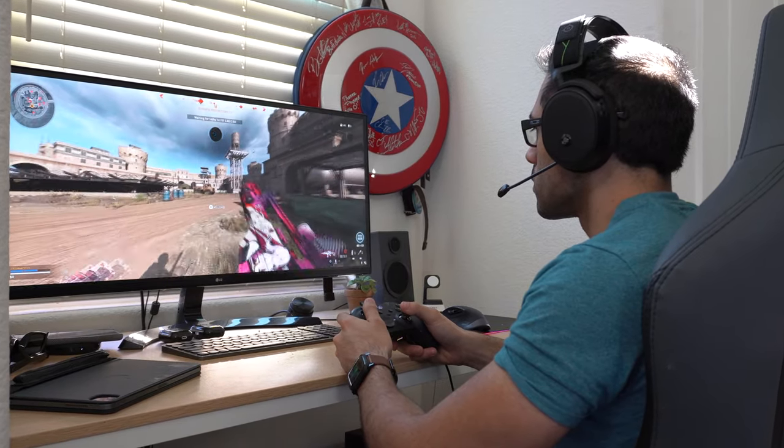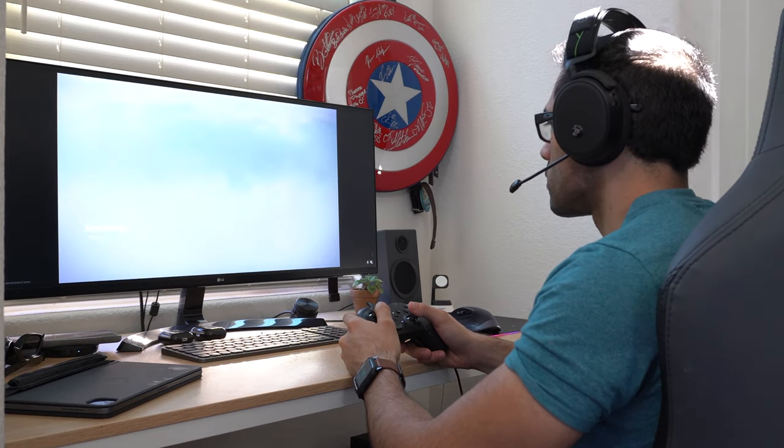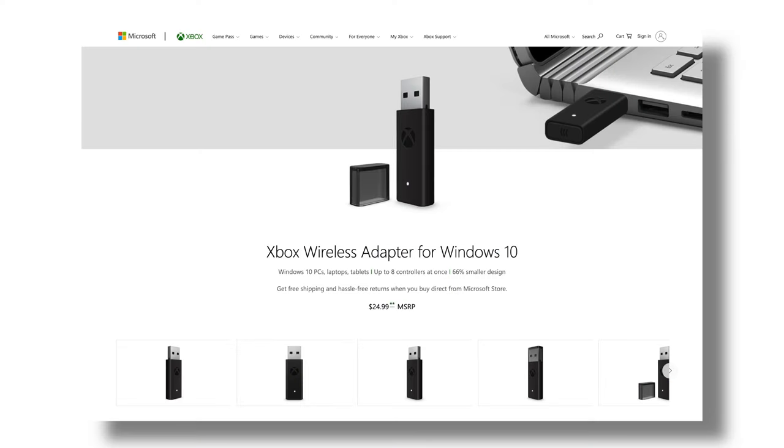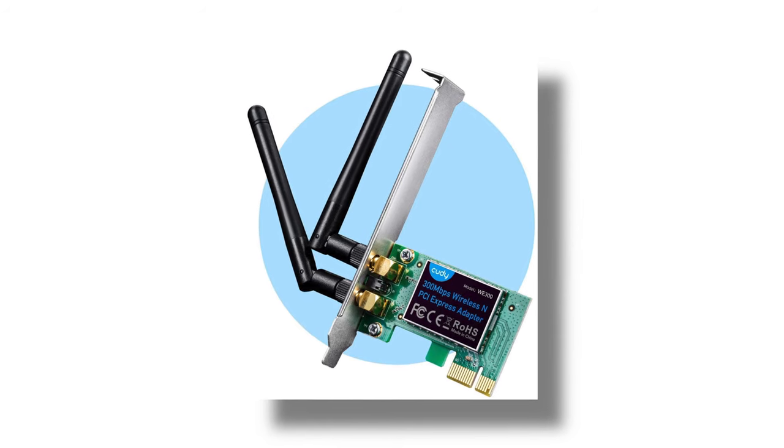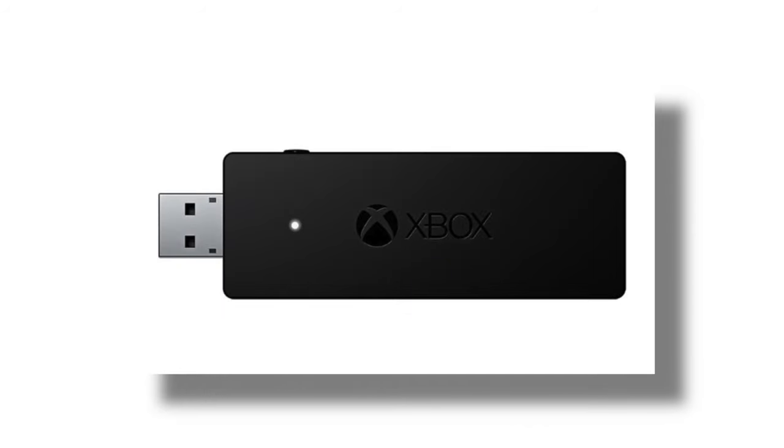I have read online that some people face issues connecting this way, which is why it's recommended to pick up the Xbox dongle for your PC in case you experience latency or connection problems. The dongle is really inexpensive. My computer has Bluetooth 4.3, so if your computer has Bluetooth 4.3 or newer you should be perfectly fine. But the dongle is just a USB plug-and-play device, so if you don't have experience installing Wi-Fi or Bluetooth cards, it's an easy solution.